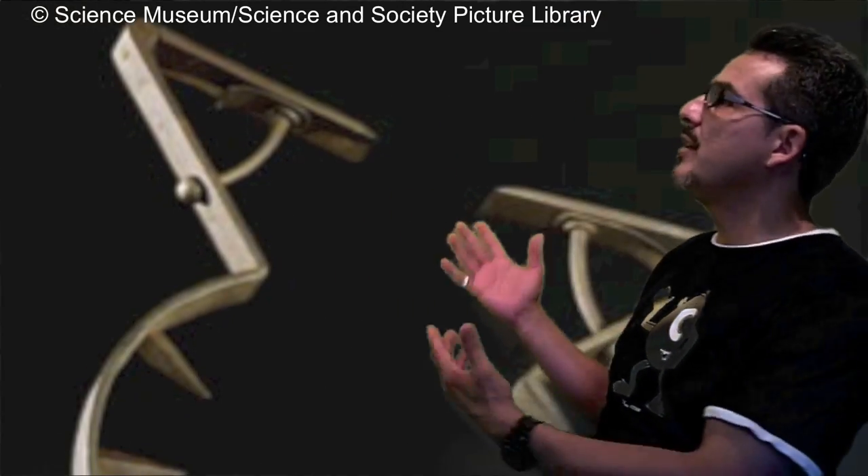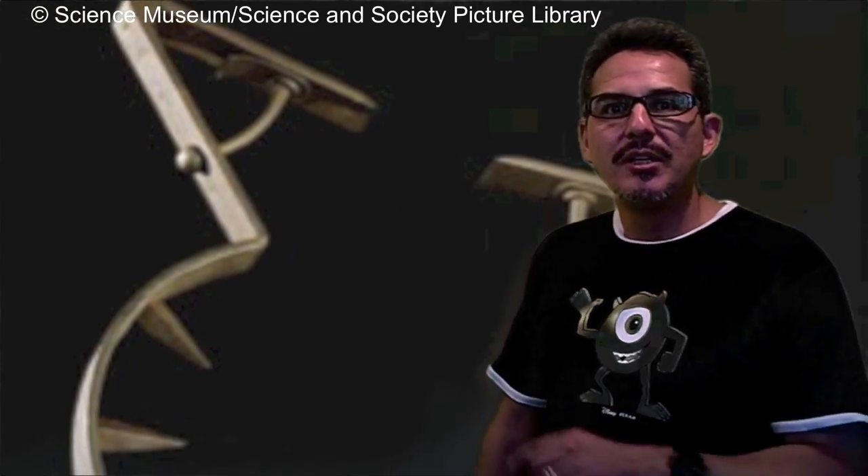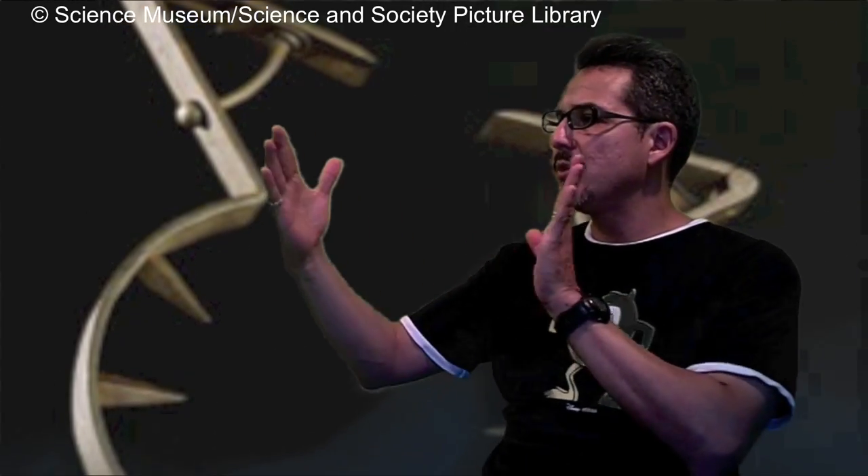You might think this sasumata thing is only an Asian thing, but apparently in English it's called a man catcher, and they had them in Germany from the 16th to 1800s. But they were much more menacing looking — check out this thing here, it's called a man catcher. Notice the spikes on it, and it's only about 320 centimeters wide, so it's made to go right on your neck. Imagine if that thing went on your neck — I'd be like, 'Okay, okay, I'm not moving, I'm sorry, uncle!'